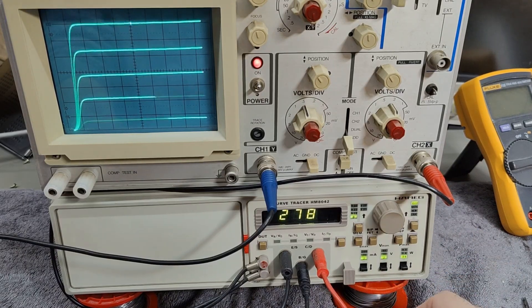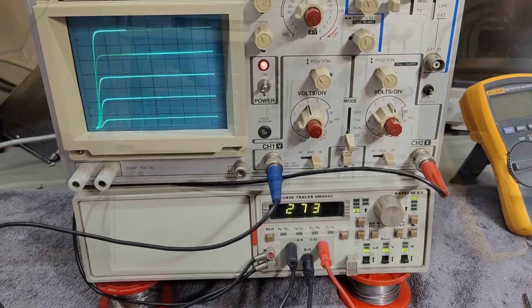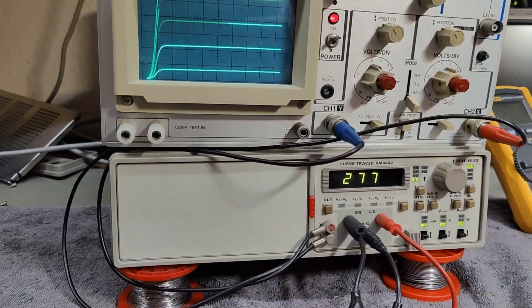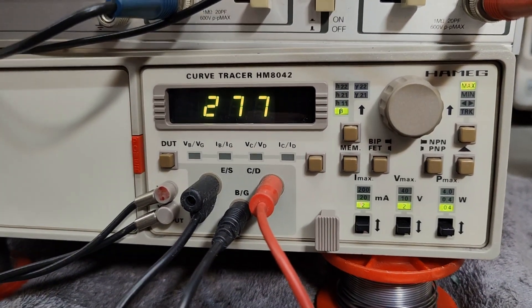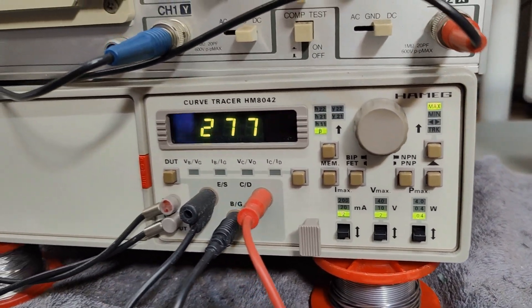I'm super happy about this Curve Tracer — it's just the most cool thing ever. I think this is all I wanted to show you about this Curve Tracer. Thank you very much for watching this video, and please come back again soon. Bye-bye.